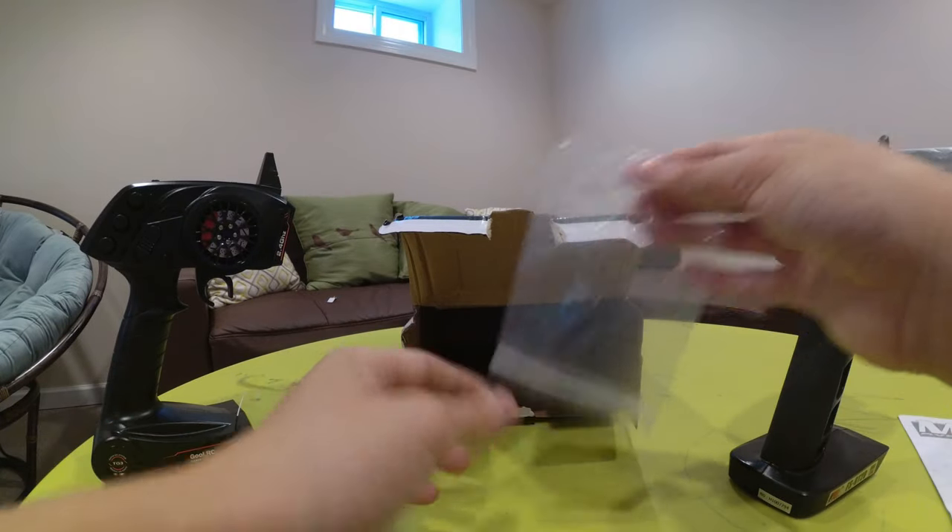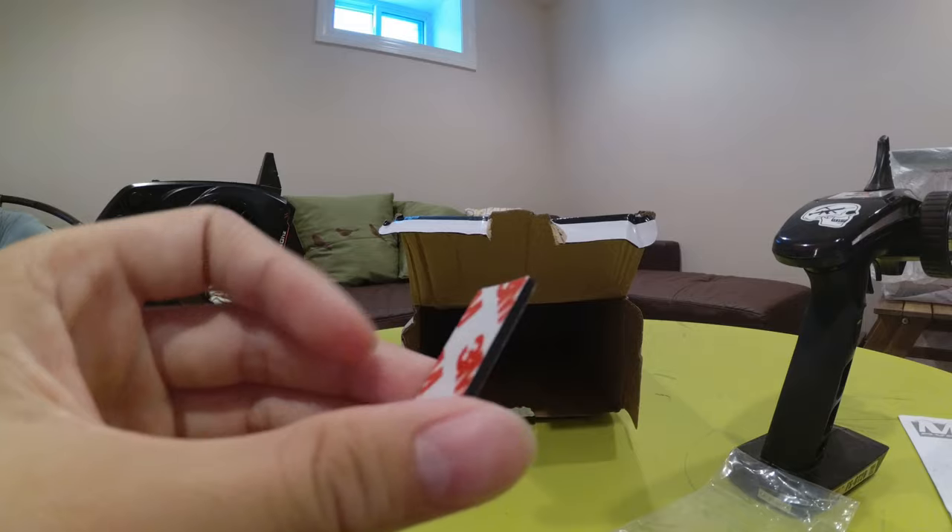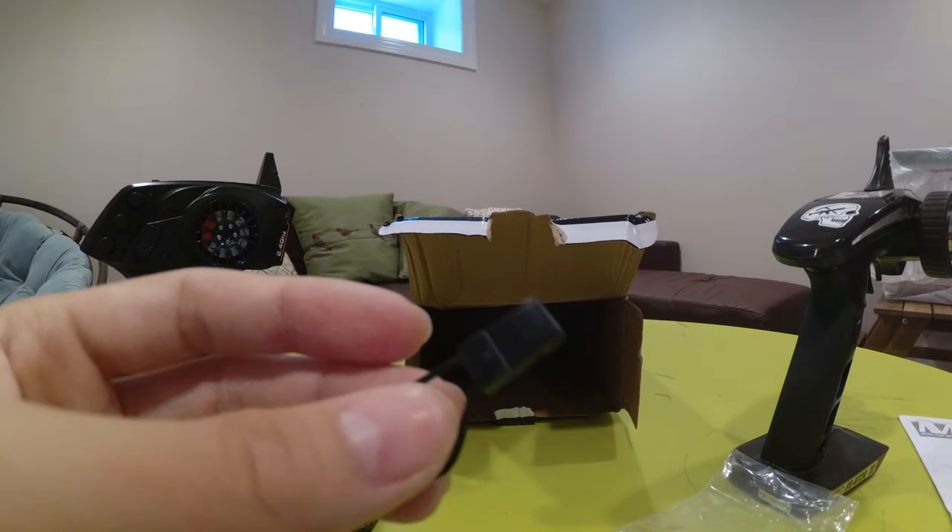It comes with some adhesive, so you don't need to buy any. This is the bind plug.